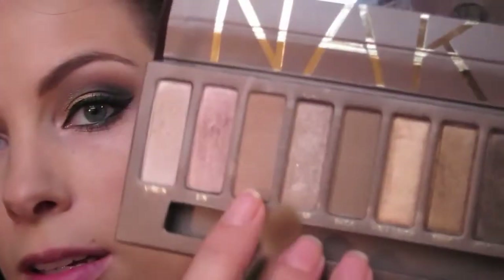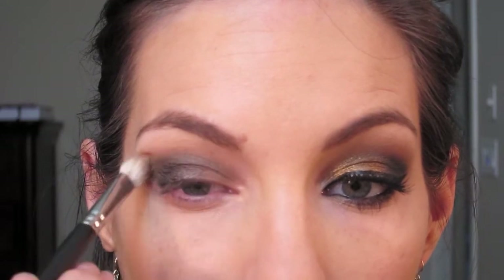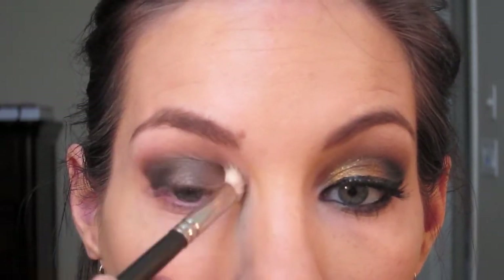Now here comes the fun part where it all starts coming together. This is my MAC 217 brush — it's a great brush for blending for my eye shape. The color I'm going to use is from the Urban Decay palette and it's called Naked — just a shade darker than my skin tone. I'm going to put it in my inner corner first, then go a little bit into that Mulch shimmery brown. Tap off the excess and then really start blending, turning the brush to the side and going over that dark Mystery brown, blending all the colors together.